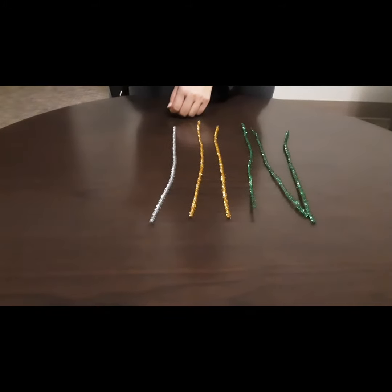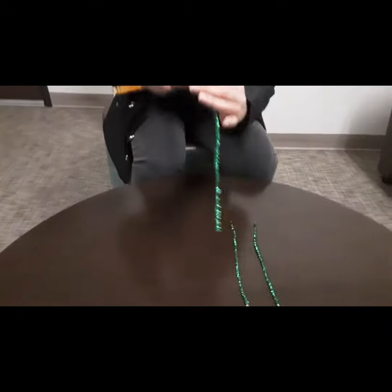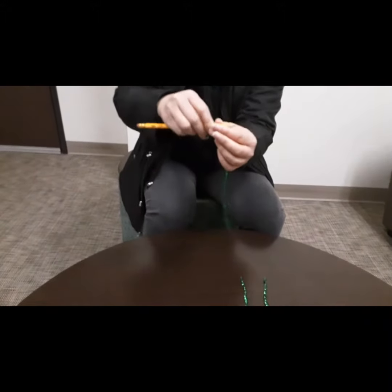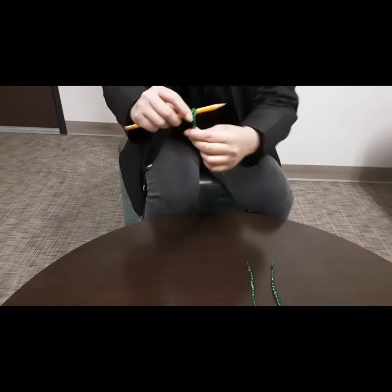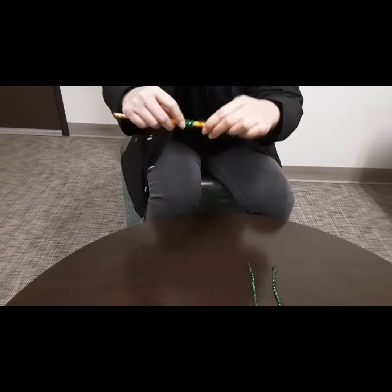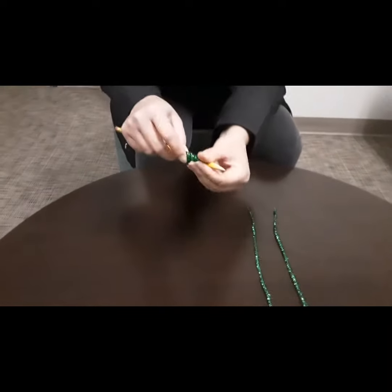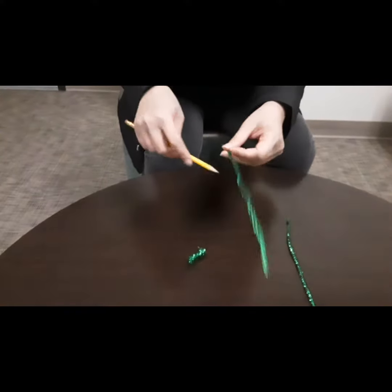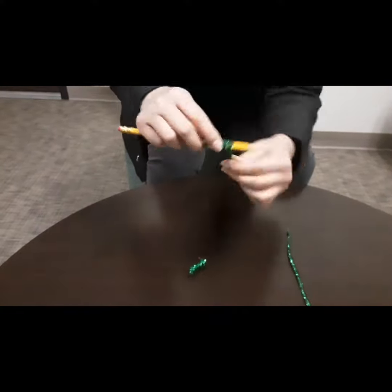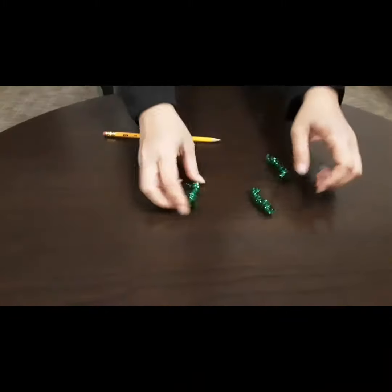You'll also need a pencil. Taking three green pipe cleaners, wrap one of the pipe cleaners around the pencil, and I'm going to do that to the other two green pipe cleaners. This is what it should look like.